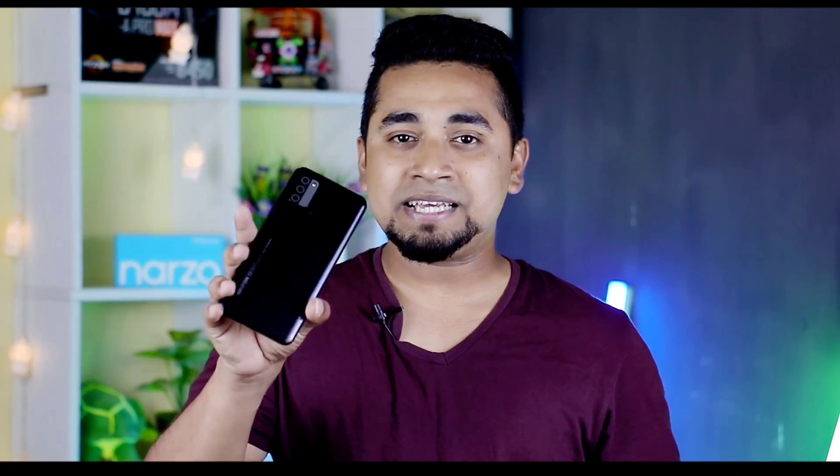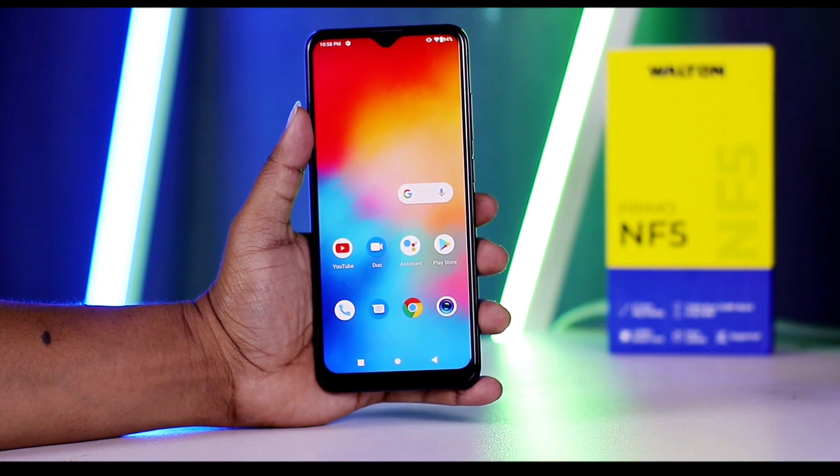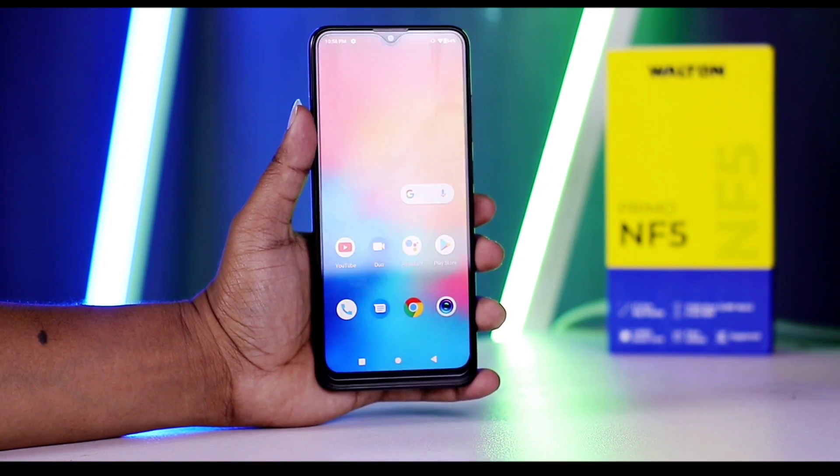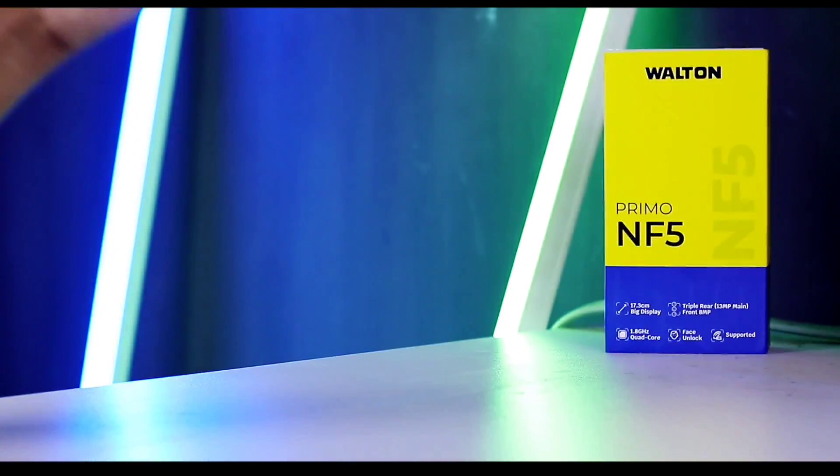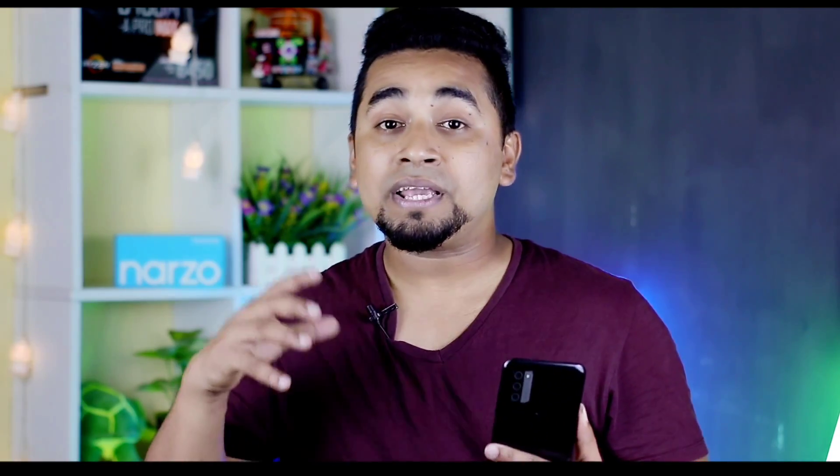Hello friends, how are you? Welcome to the Walton Primo NF5. This is the Walton Primo NF5. We are working on this phone. We can use this phone — we can use the multimedia, we can use the online class, complete official work, use movies, social media, and the newspaper. We can use the Walton Primo NF5.